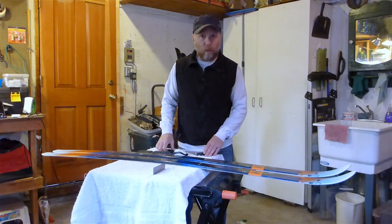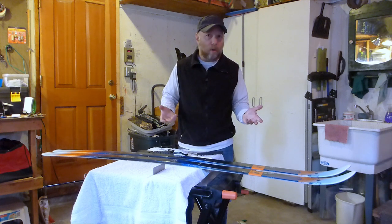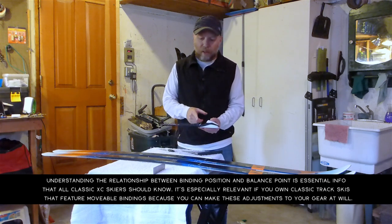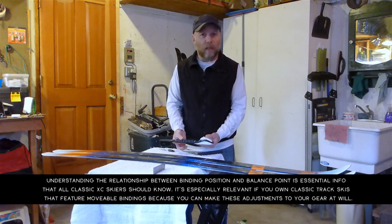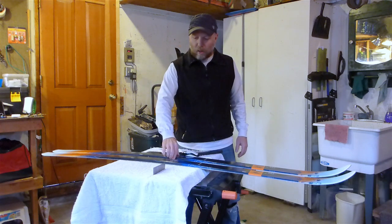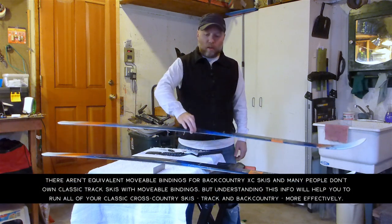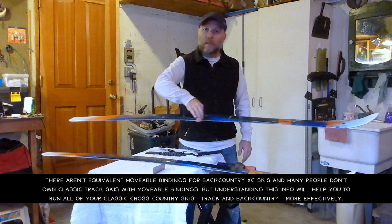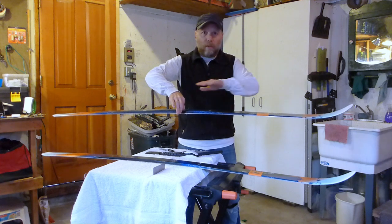Now that we've marked where the balance points are on the skis, let's consider why we found that. The balance point is also known as the pin line — where the boot actually connects to the binding, which is then connected to the ski. This is important because when you raise your boot to ski for diagonal striding and transfer your weight to the next ski, this ski should act pretty natural and be generally level to the ground.